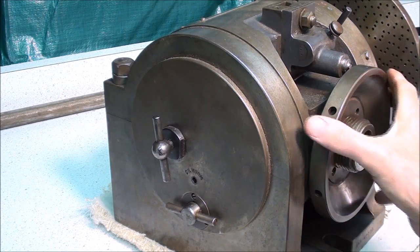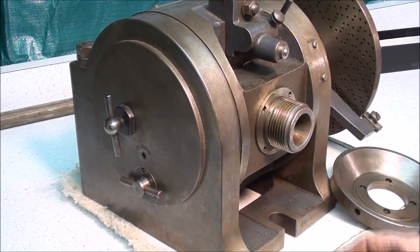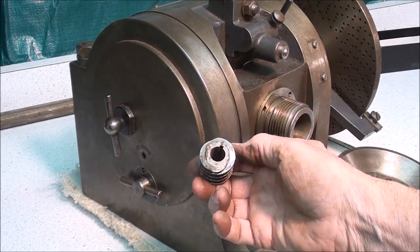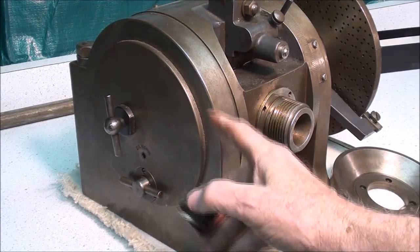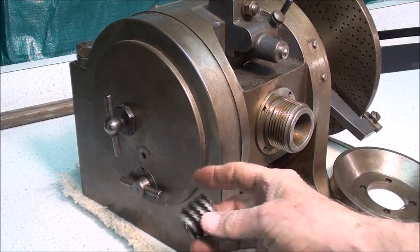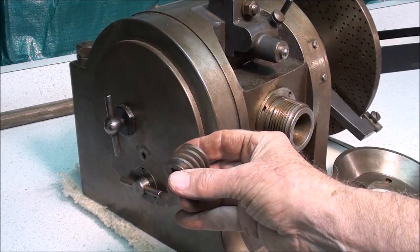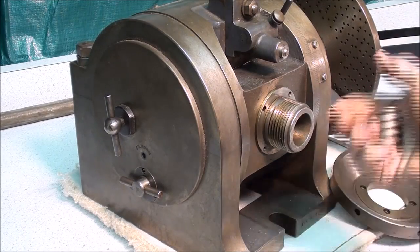Let me take this plate off and show you what I'm talking about. Point of clarification: this is a worm — it is not a gear, it is the worm. The worm wheel and the worm are inside here. When I talk about disengaging the worm, this is what gets dropped out and away from the worm wheel to allow the spindle to spin freely.